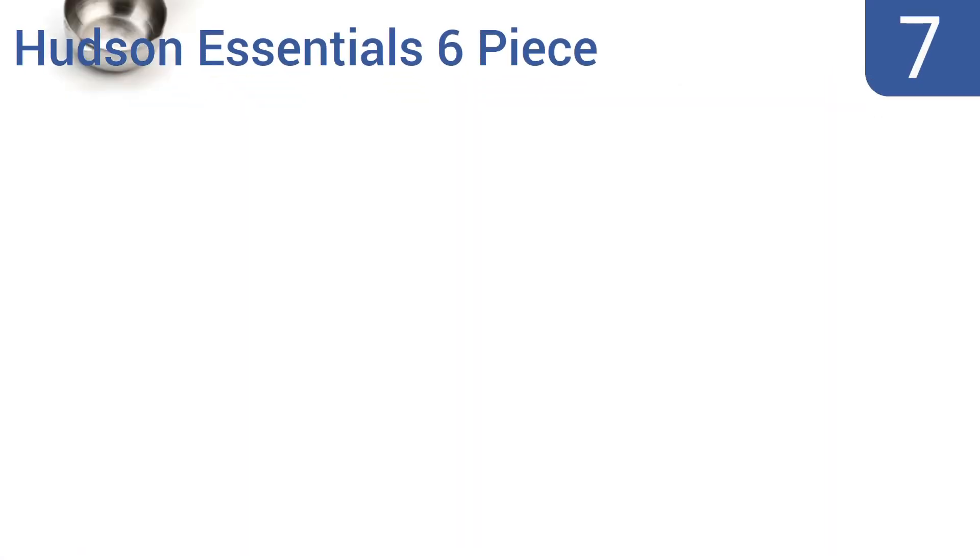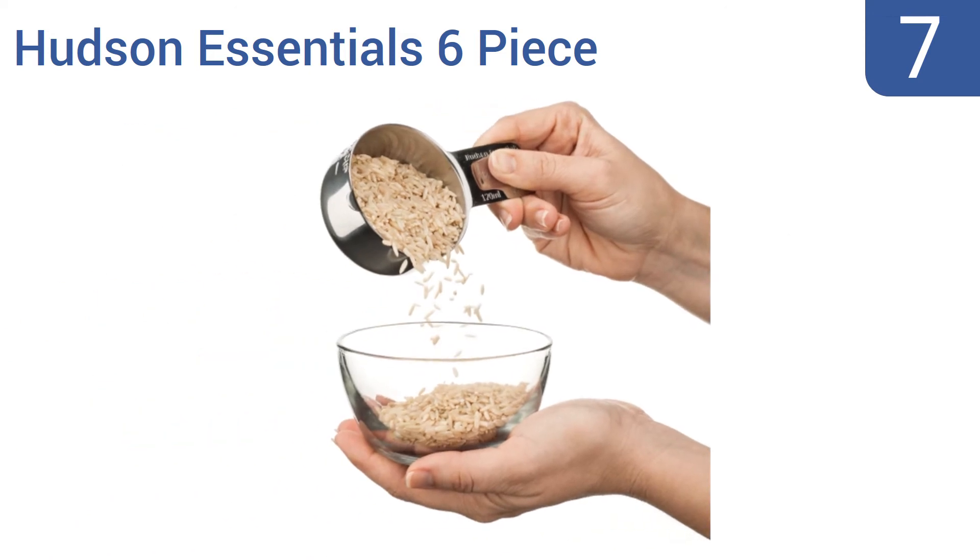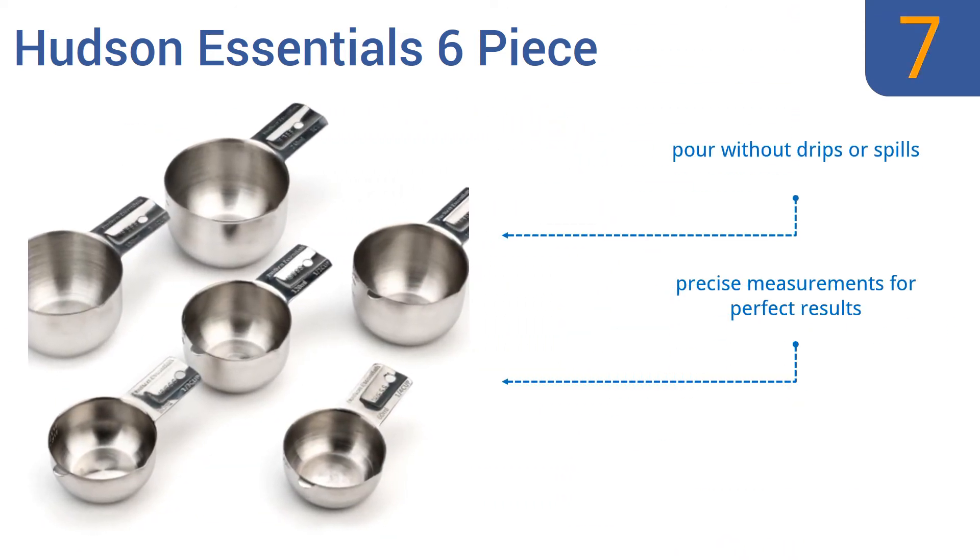At number 7, the Hudson Essentials 6-Piece is a premium set of food-grade stainless steel cups that will never rust or corrode, and are chemical resistant for unmatched longevity. The handles are sturdy and will not bend. They pour without drips or spills and offer precise measurements for perfect results. But they are pricier than similar stainless steel cups.